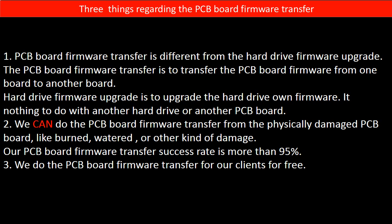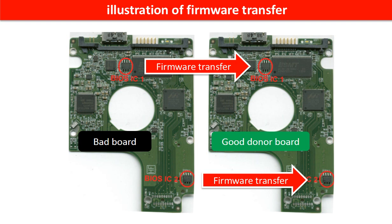Second, we can do the PCB board firmware transfer from a physically damaged PCB board — such as burned, water-damaged, or other kinds of damage. Our PCB board firmware transfer success rate is more than 95%. Third, we do the PCB board firmware transfer for our clients for free. This picture illustrates how to do the firmware transfer. On the left-hand side is a bad controller board; on the right-hand side is a good controller board. The firmware transfer means we transfer the data from the memory chip on the bad board to the memory chip on the good donor board.